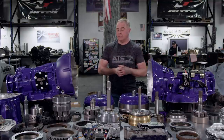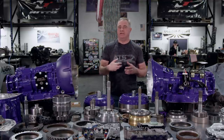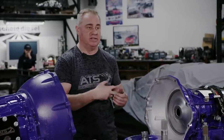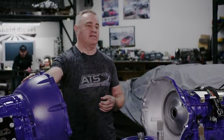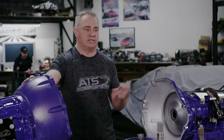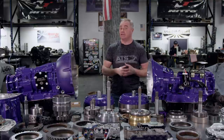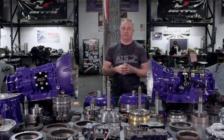I'm going to take this step by step and give you some insight on how ATS, after all these years, has decided to go about doing a swap from either a 48, 68, ASIN, or 69 — pretty much anything — and put the world-famous Allison behind the Cummins, making it absolutely factory. When I say factory, I mean everything works, it's like the factory installed it.